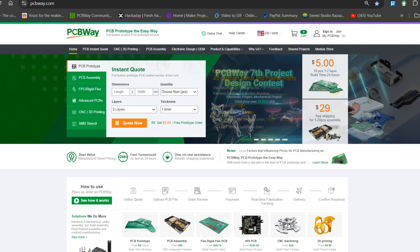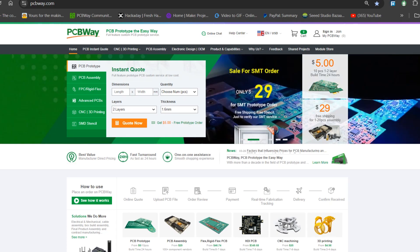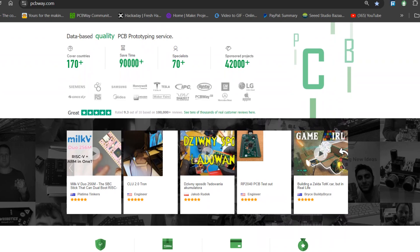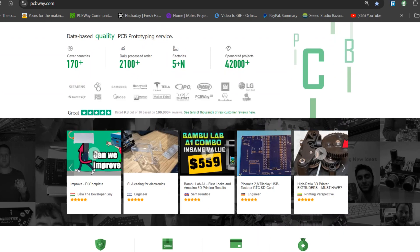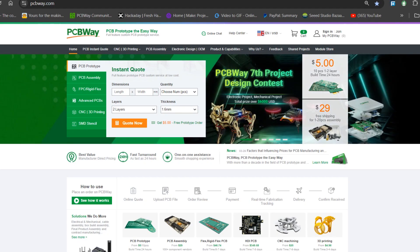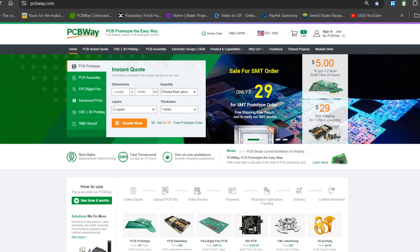Over the past 10 years, PCBWay has distinguished themselves by providing outstanding PCB manufacturing and assembly services, becoming a trusted partner for countless engineers and designers worldwide. You can check them out if you want great PCB service at an affordable price.